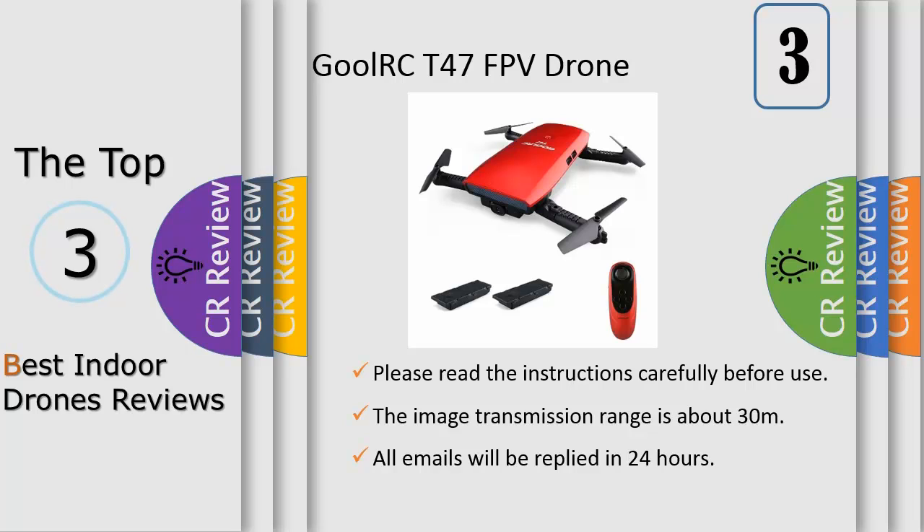The Mambo FPV kit comes with a 720p camera attachment, a flip-flip controller, and a pair of parent cockpit glasses too, turning the Mambo into your very own eye in the sky.